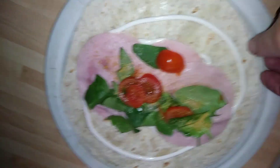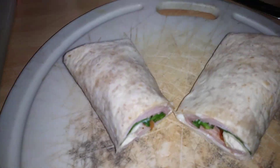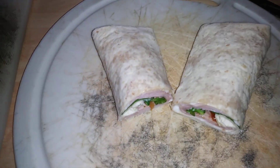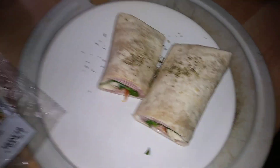So I've got it ready to go. I'm going to test this out. And it wraps really well. There's the finished product.